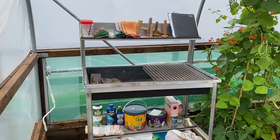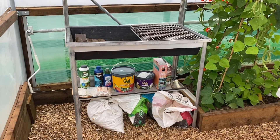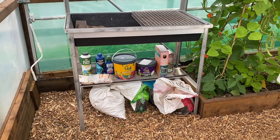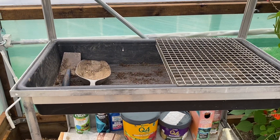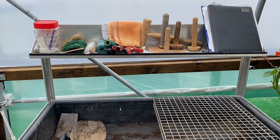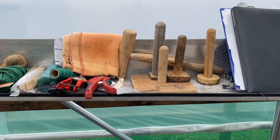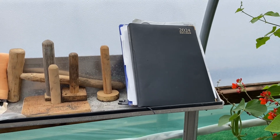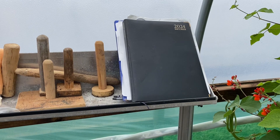In this corner, we have the potting bench. I luckily picked this up on Marketplace and it's absolutely brilliant. Got the big tray inside that you can take out, and a little thing on top for all my bits and pieces — labels, various squishers and pusher downers, and my diary. I wouldn't be without that because I've got the memory of a goldfish.